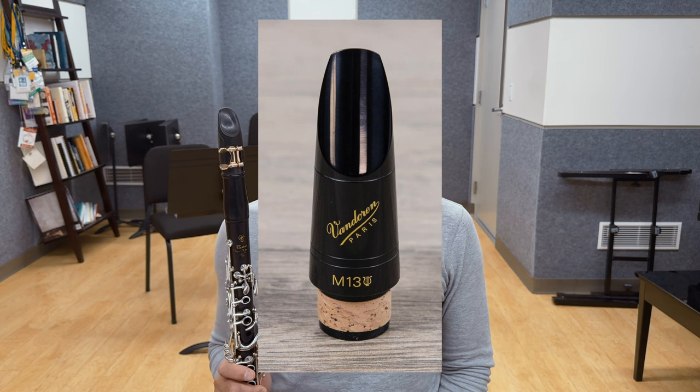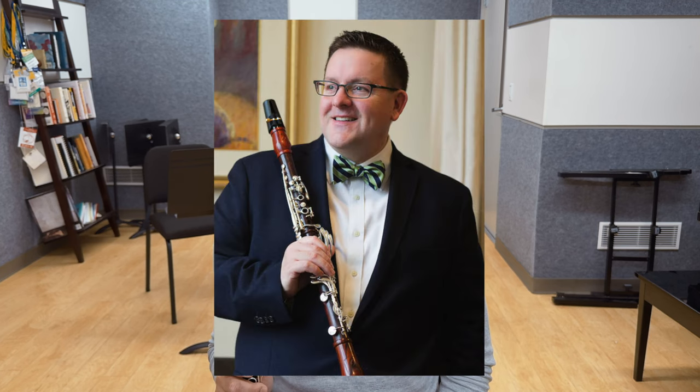Seriously, ask any double reed player out there if they would play reeds made on machines with no hand workmanship, and enjoy the look of horror or disdain on their face. Now, I'm going to admit right up front that I have a bias, and that is towards handcrafted mouthpieces. Except for three short periods during my career where I performed on a Van Doren V13 and two M13 Liars, I have always performed on handcrafted mouthpieces. In grad school, I played a vintage Selmer HS Star reworked by Richard Hawkins. I then played handcrafted mouthpieces by James Pine, Dan Johnston, then Richard Hawkins again, and now for the last five years, mouthpieces by Ramon Wodkowski. I want to be clear though — I haven't been paid by any of these makers. Quite the contrary: they've all gotten a lot of my money for mouthpieces, and these opinions are my own.